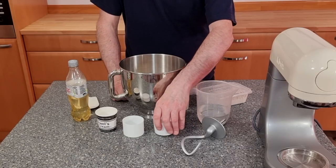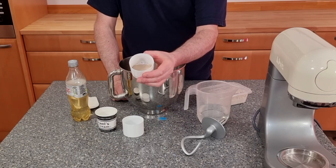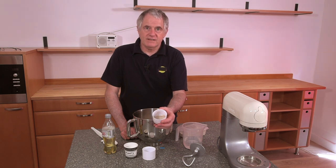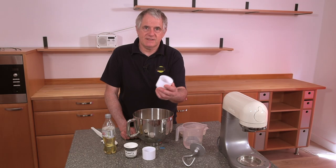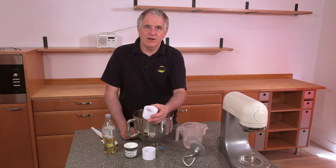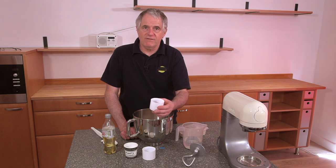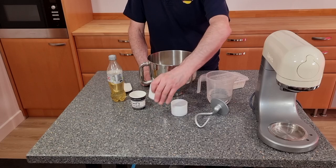Moving on to the yeast, we're using 14 grams of high active dried yeast. This is basically fresh yeast dried and ground down — it's high active, not the domestic stuff off the shelf. If you're using the domestic stuff, follow the instructions on the side of your container — that's the best way. There are so many variations of dried yeast out there.